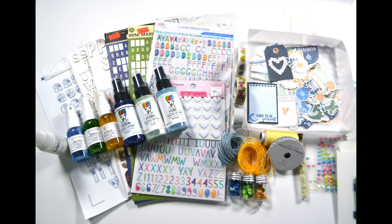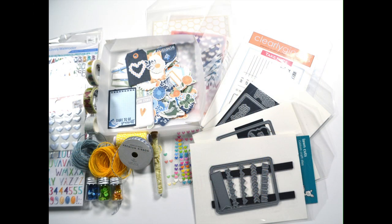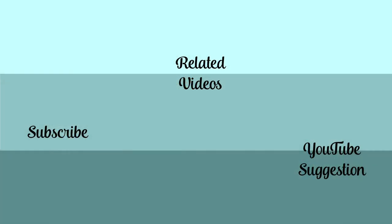That's my kit for this month. I hope you will join me on the 4th to see how I created that alphabet, as well as an alternative idea if you don't have a Silhouette or Cricut style cutting machine. Until then, I hope you have an artful day.